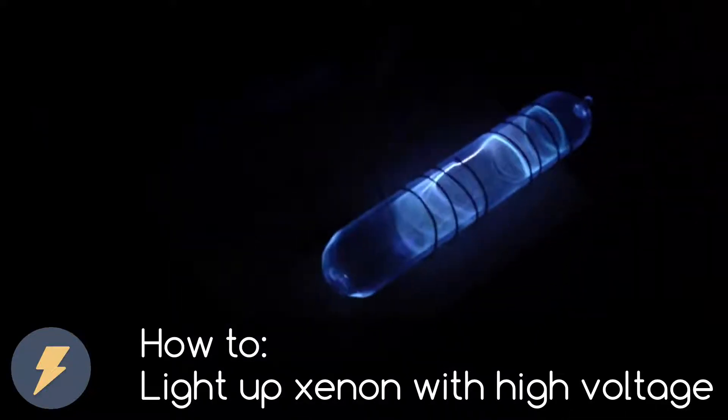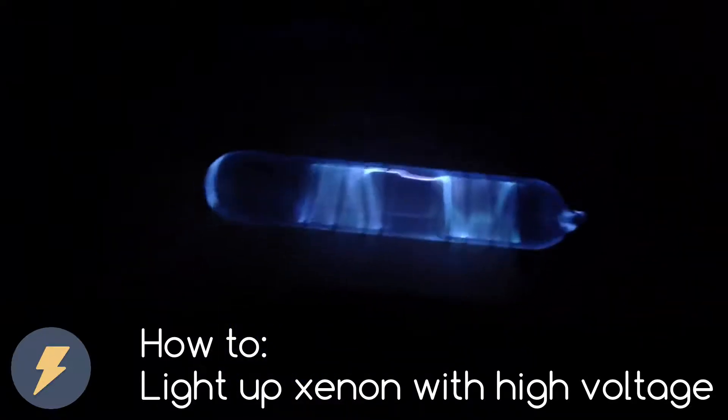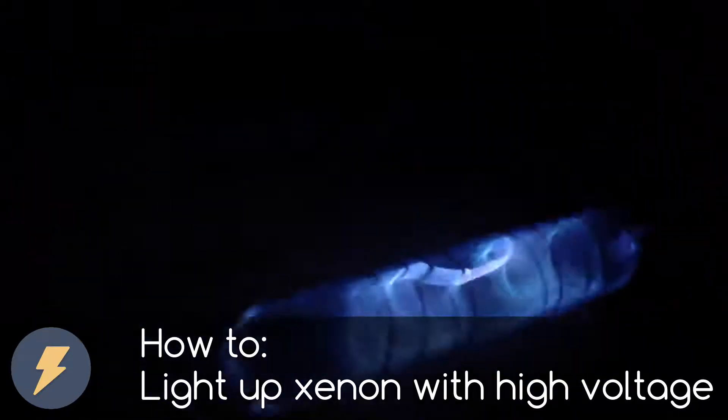Dear friends, welcome to my video. In today's video, I want to talk about the inert noble gas named Xenon. And then I'll show you how to get it to light up like this, with a nice blue color. So let's get started.